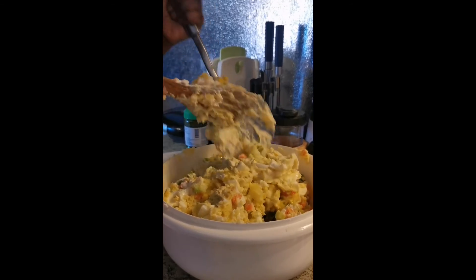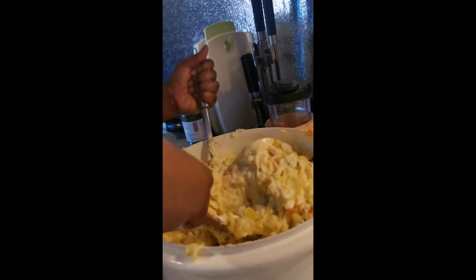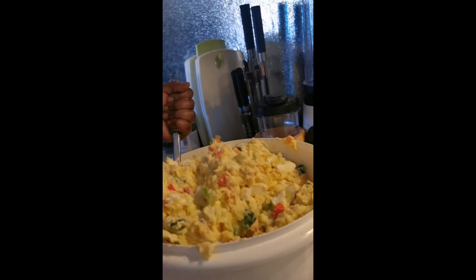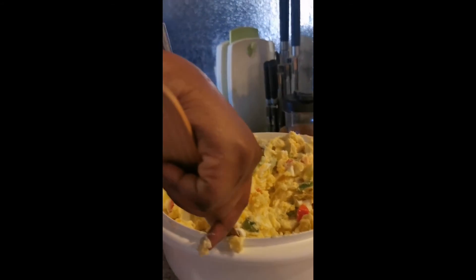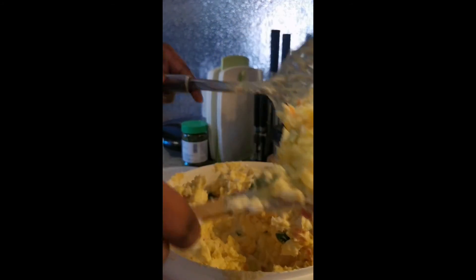Okay guys, this is the finishing of the salad — which we call protector salad. I put everything inside and mix everything together. This is the finishing of the protector salad, it is so yummy, it is so nice. This is good when sunshine. I'm licking my hand — this is the way we eat Ghanaian food, one of the Ghanaian foods I love so much.